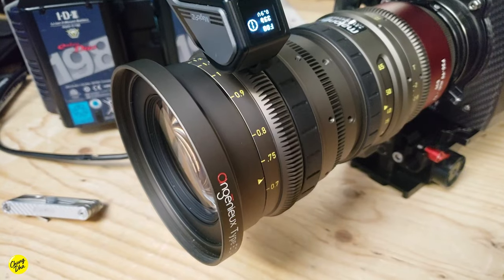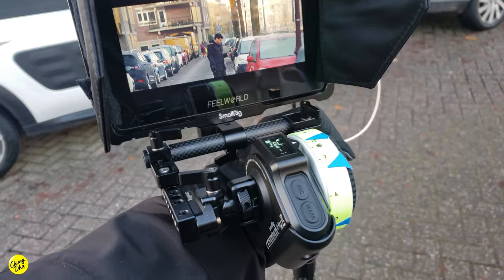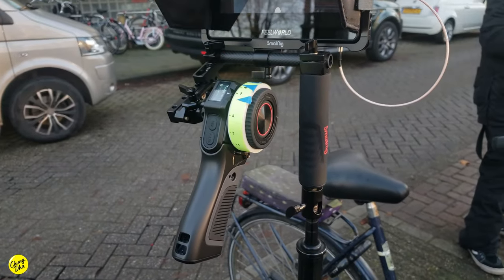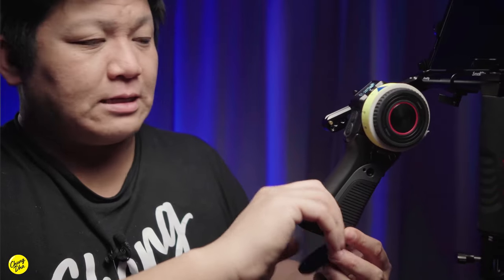The focus motor is strong enough to move those lenses and do its job well when powered correctly. Talking about power, we have to talk about this remote — just the top section on its own has a built-in battery that lasts 20 hours. However, adding the grip section adds many more hours, and inside the grip you need to add a Canon LPE6 battery. With the LPE6, the battery will last several days.